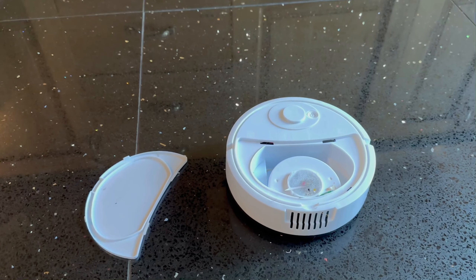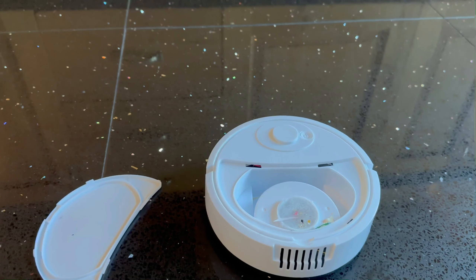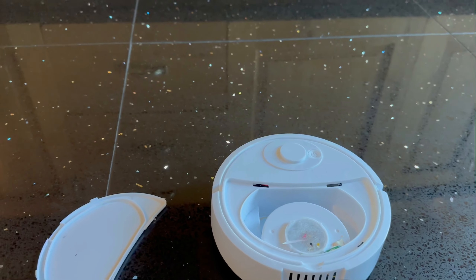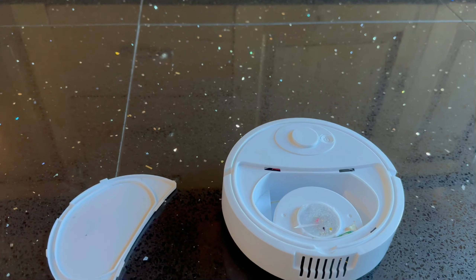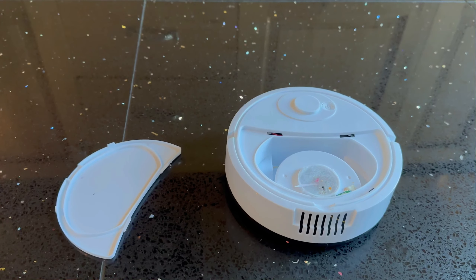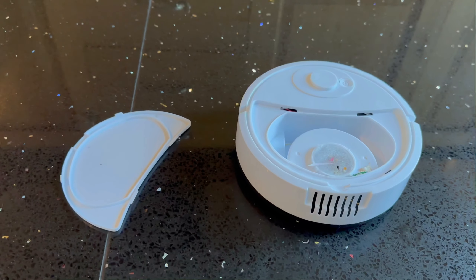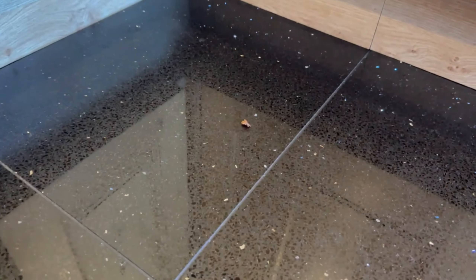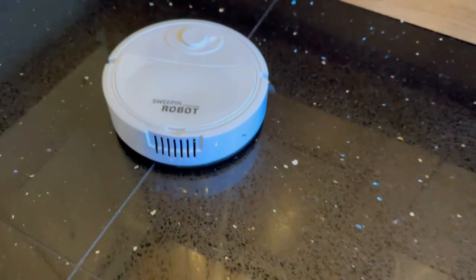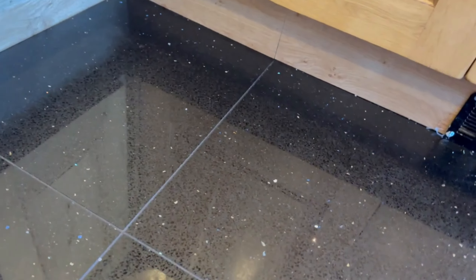It just seems amazing, especially considering the thing charges via USB, and it actually came charged as well. I'll put the link below so if you want to get one you can. Mine was $11.50 before Christmas, not sure if it's the same now. I thought it might be fun to see if it can pick up a larger piece of chocolate — and yes it can.